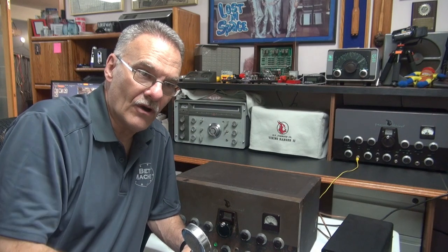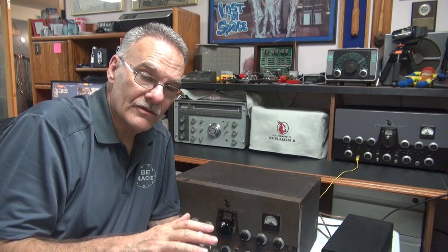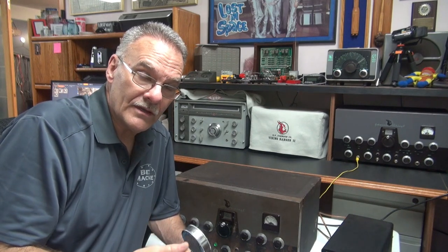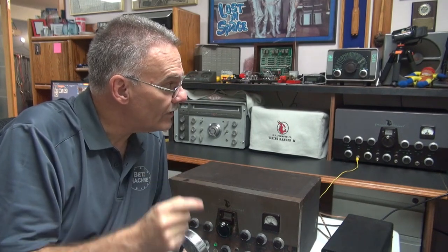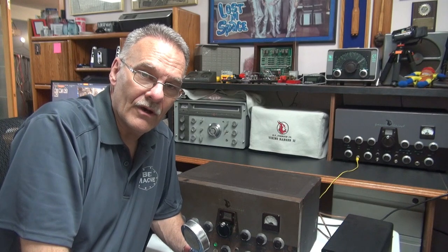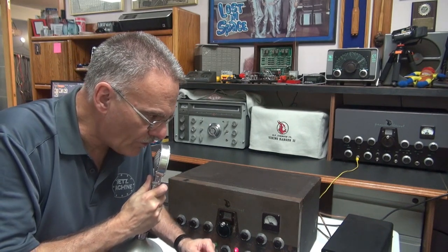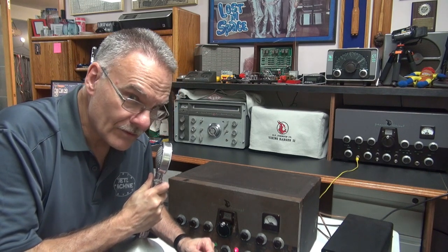All right, here we go — initial modulation test of the ugly Viking 2 after the audio preamp section has been repaired. The radio still has the stock interstage transformer, I believe it was made by Stancor back in the day. So at this point this is stock Viking audio. I'm monitoring on a National 183D receiver and we're transmitting into a dummy load.